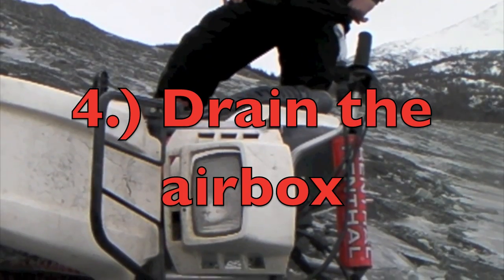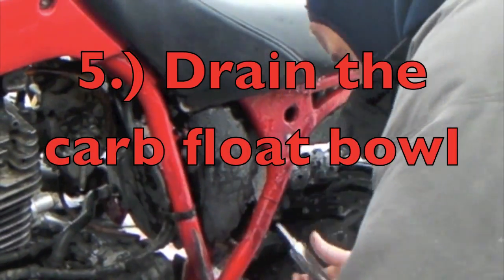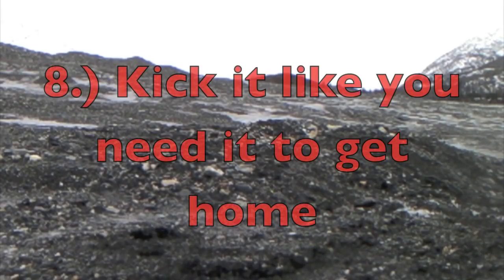Step four: drain the air box. Step five is similar to step four — drain the carb float bowl. Since we left the spark plug wrench back on the workbench at home, we skipped step six and moved directly into step seven. Step number eight: you've got nothing to lose here, so give it all you got.